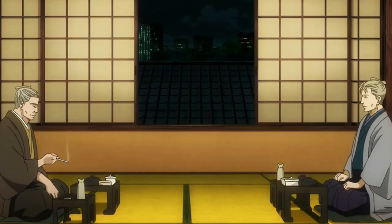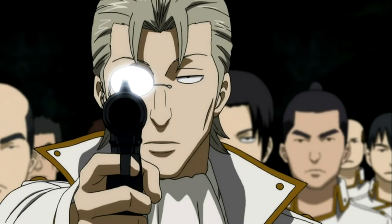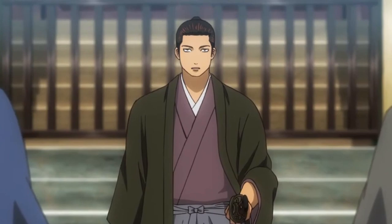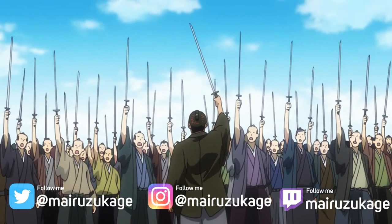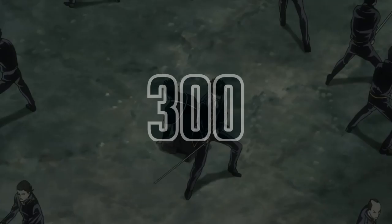In the series Gintama, the Shinsengumi was created by two government officials, Matsudaira Katakuriko and Sasaki Isoburo. But before the Shinsengumi, it was originally called the Roshigumi. Roshigumi, which literally means Ronin Squad, was a squad comprising of 234 Ronin — or Samurai without masters — drawn from the sword schools of Edo. However, at its peak, the Shinsengumi had around 300 members total.